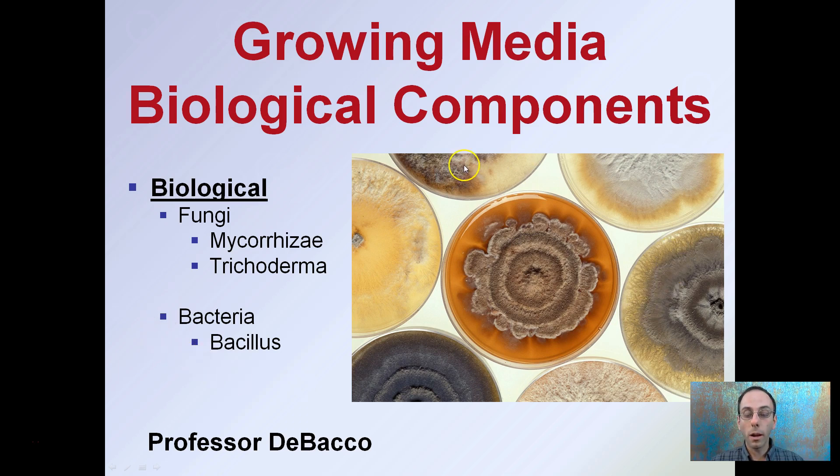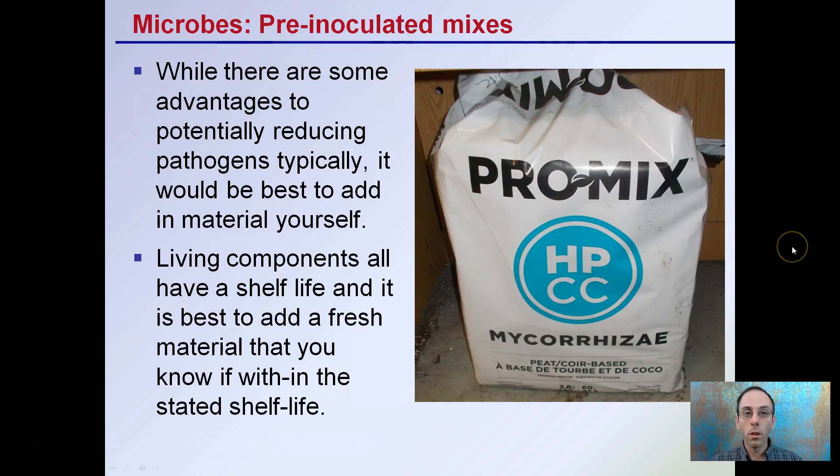If you put them on petri dishes, they may look something like this, but they tend to add them to help benefit the plant or reduce pathogens — that's the goal. So these pre-inoculated mixes, while there are some advantages to potentially reducing pathogens, typically it would be best to add the material yourself.